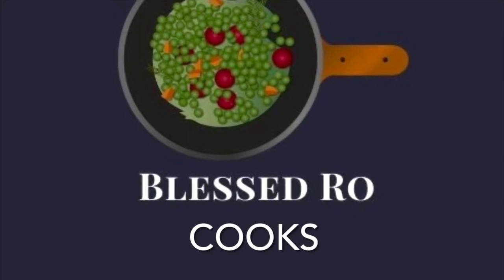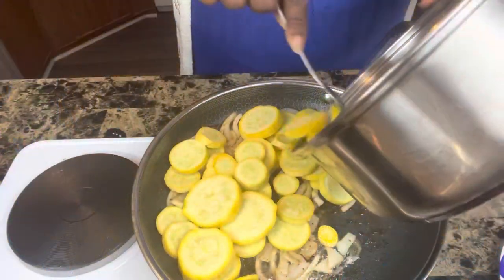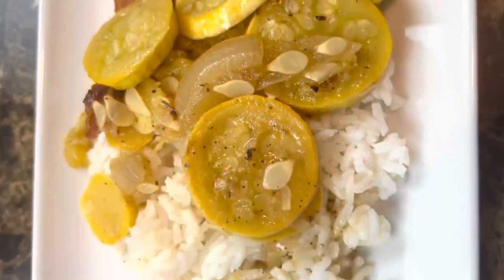Welcome to the channel with your friends. Today we are going to be cooking some delicious squash with onions, southern style.